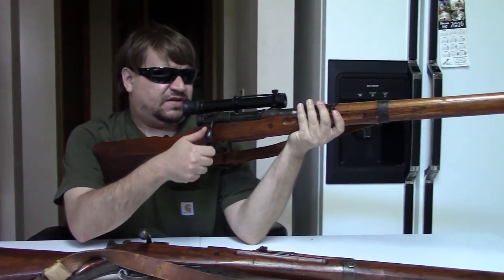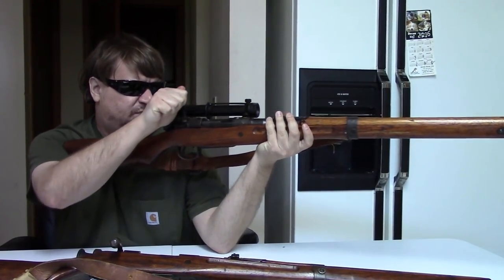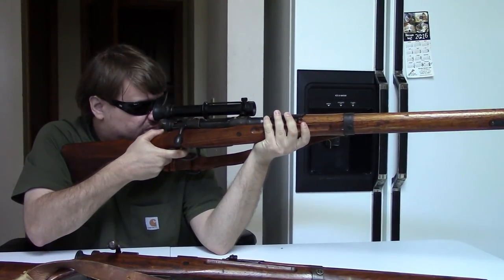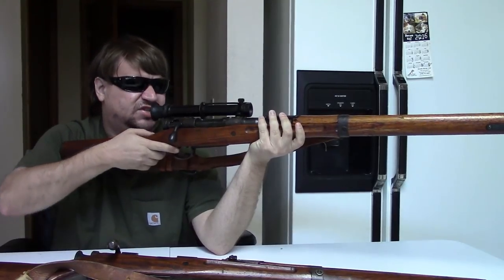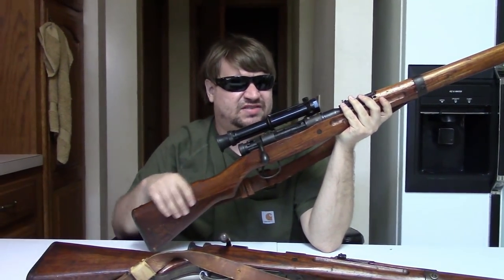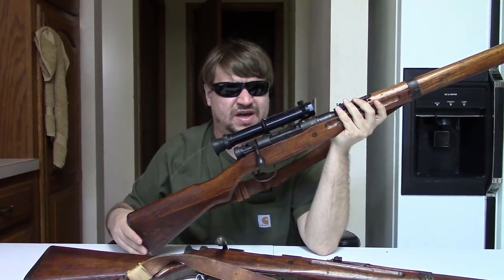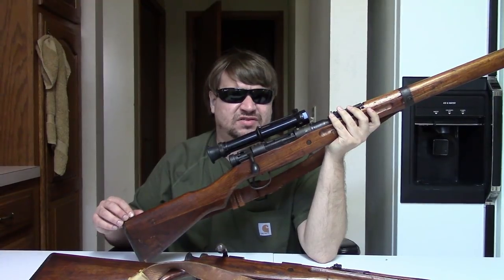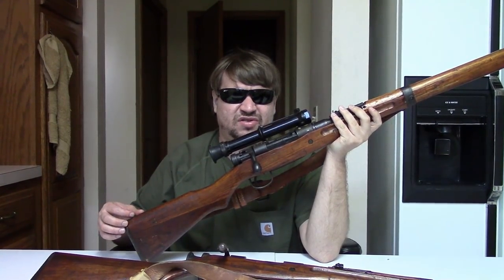Both of these do not have their dust covers, which is a pretty commonly missing part. This one actually has a pretty nice trigger — probably just by accident and age. These are both matching guns, made at the end of Nagoya production, so they were probably made in late 1943 or early 1944.